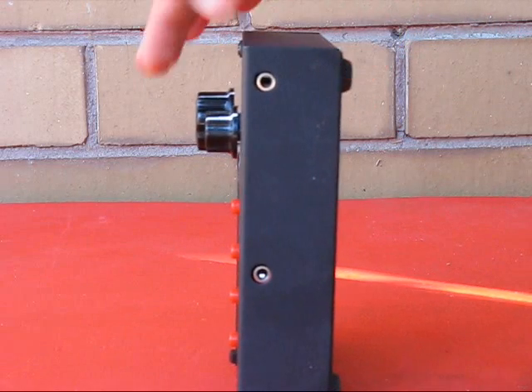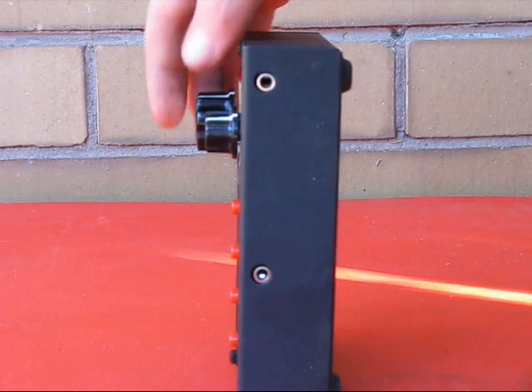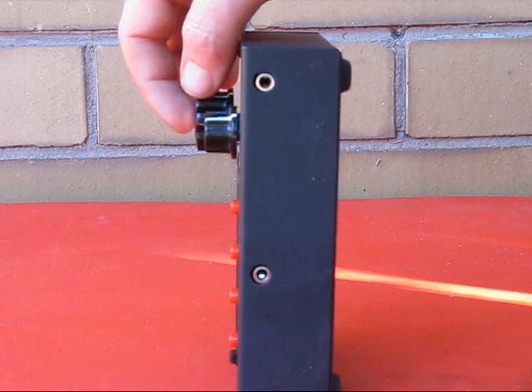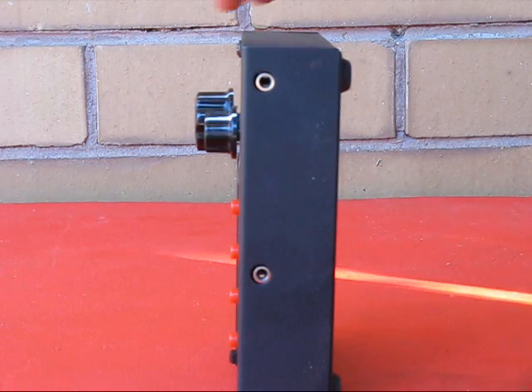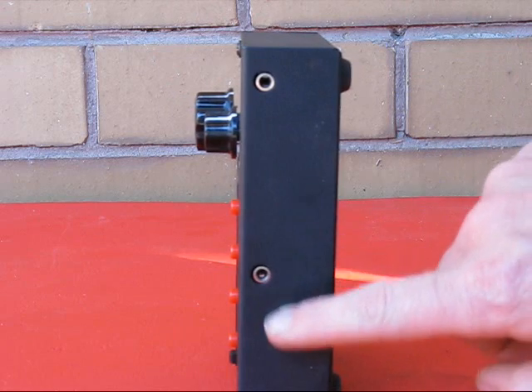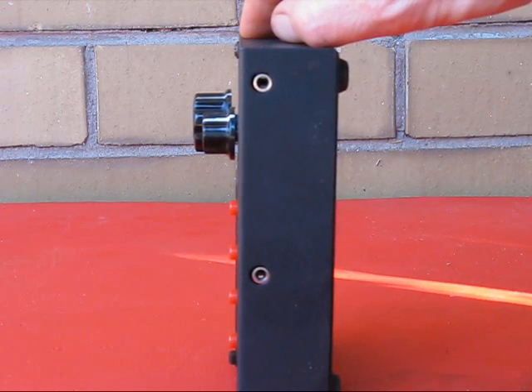Turn the radio around and the knobs stick out a long way. That's good for ergonomics and grip for a home station transceiver, but for portable use it's unwelcome. If you're carrying the radio in a backpack or similar, the knobs risk being bent and damaged. Instead, use flatter knobs or possibly even controls on the side of the radio. It's amazing how much space you can save with those measures.